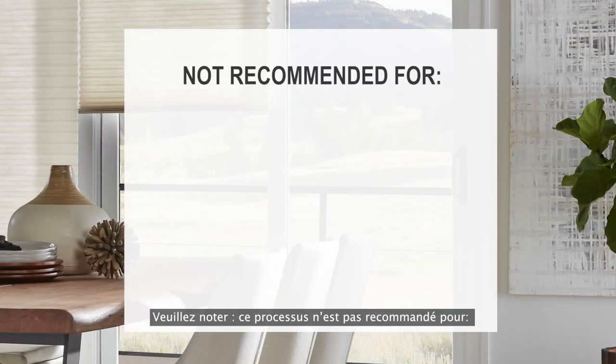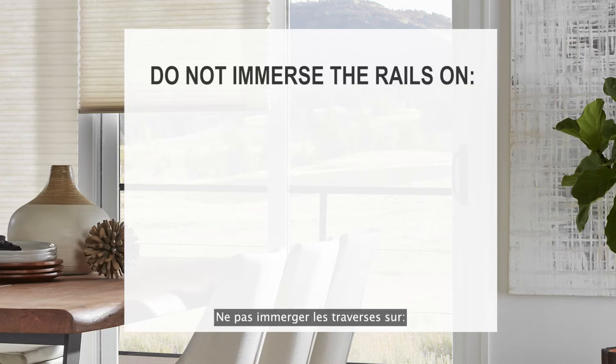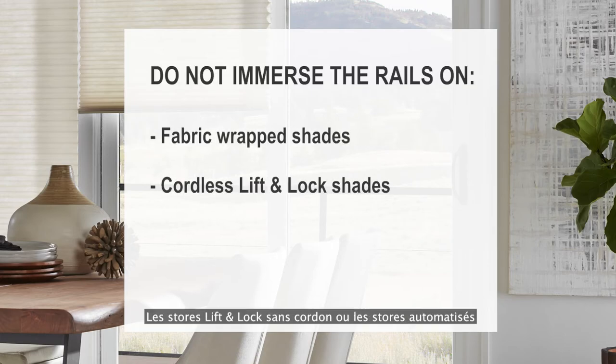Please note, this cleaning process is not recommended for blackout honeycomb shades or dimension shades. Do not immerse the rails on fabric wrapped shades, cordless lift and lock shades, or automated shades.